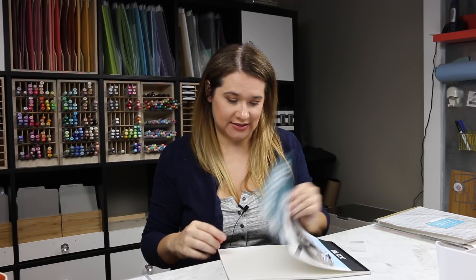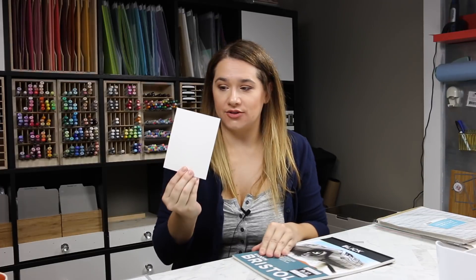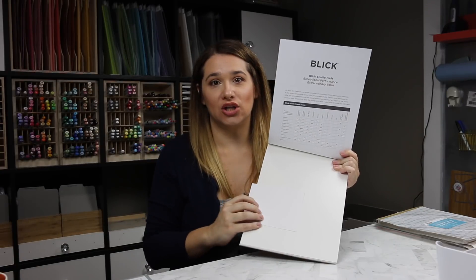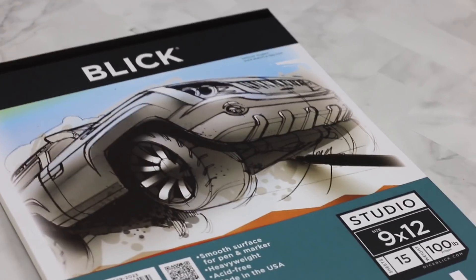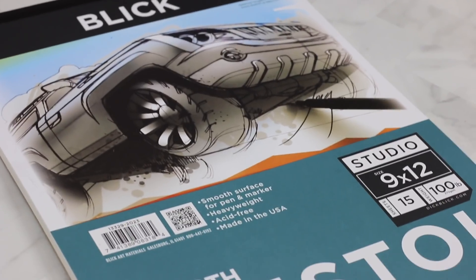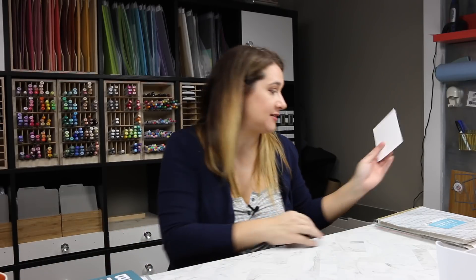This was from blick.com — I wanted to have a Bristol smooth. It's the Strathmore Bristol Smooth, nine by twelve. We're always interested in the color of the Bristol — Strathmore is far whiter than this, if you're interested. It's a really nice pad, nine by twelve, great quality. It's just not white like I want it to be. Scrapbook.com just recently started branding their own adhesives, so I put a couple in my cart to try out.